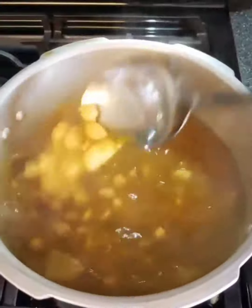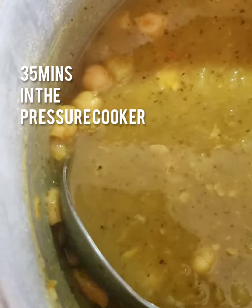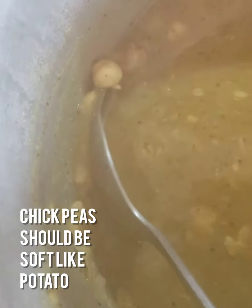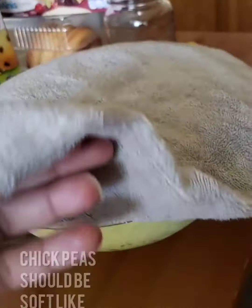The next thing you want to sort out is you don't want your doubles to be watery, so make sure to put plenty of potato in there or a little split peas. That'll give you a nice soft body, and then pressure cook the channa until it gets real soft, because you don't want any hard channa in there.